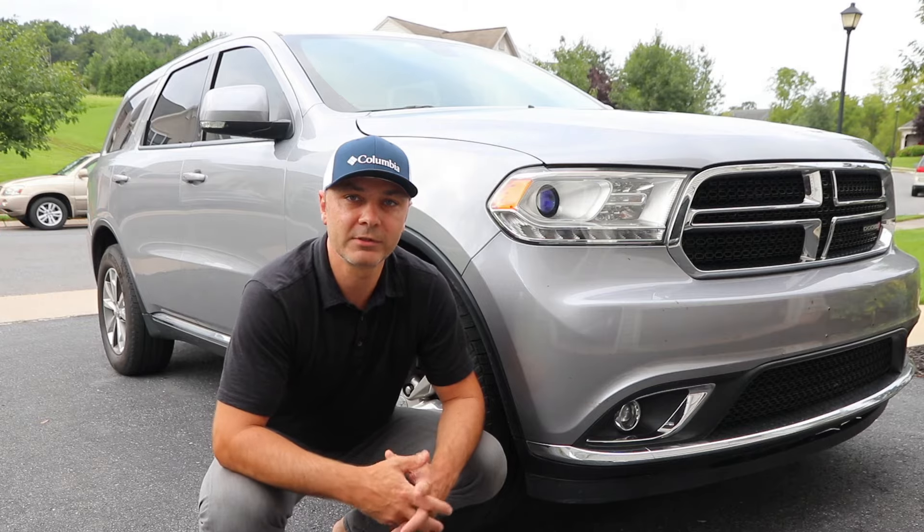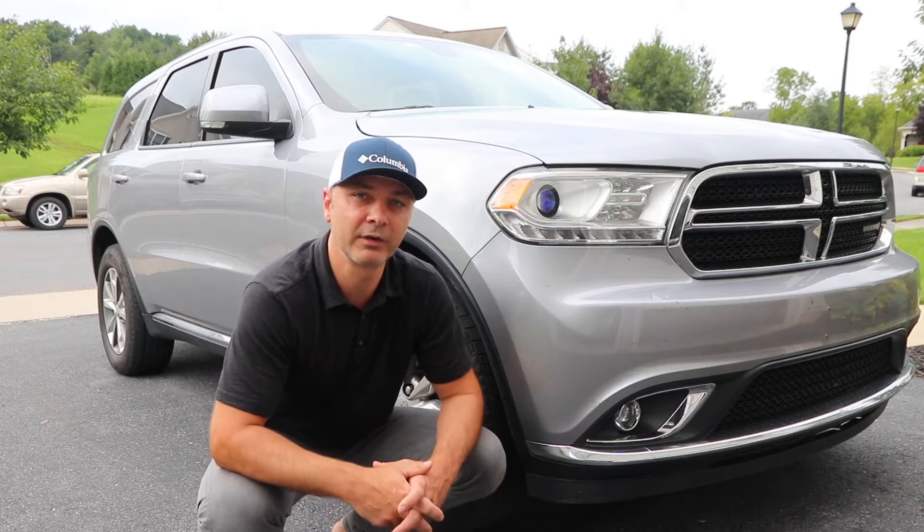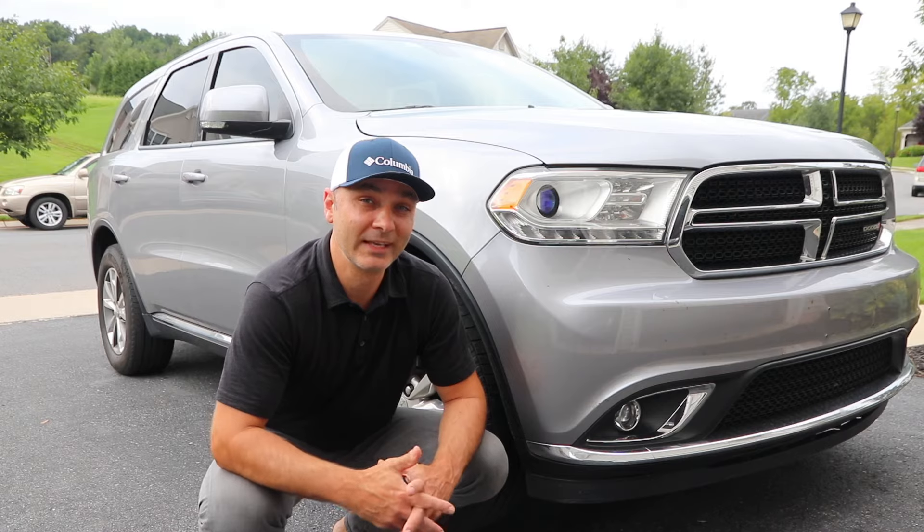Hello everyone, and in today's episode I'm going to show you how to replace and where to find the battery on Dodge Durango and Grand Cherokee vehicles, 2011 and up to 2018.